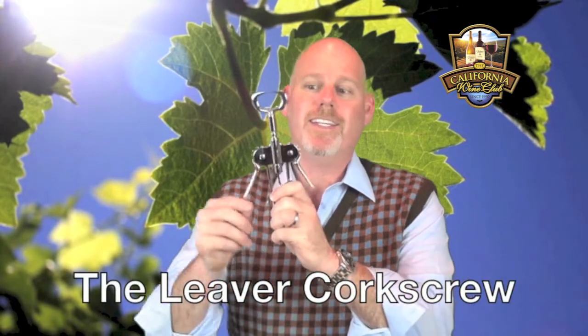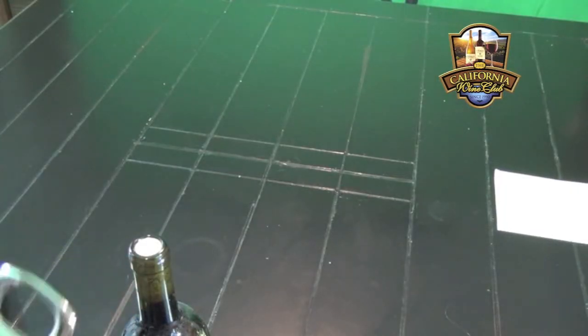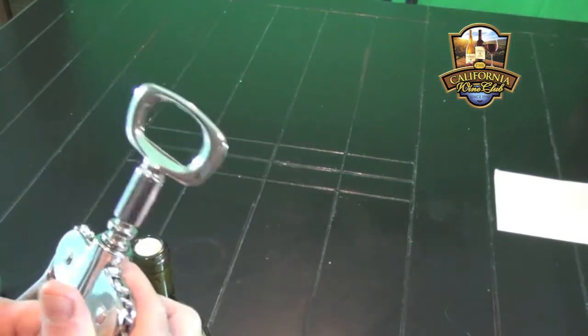Next up on Wine 101 is the levered corkscrew, better known as the winged corkscrew for obvious reasons. Once you remove the foil from the bottle of wine, take your levered corkscrew with your fingers underneath the lever.